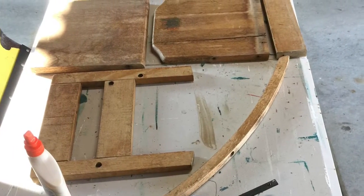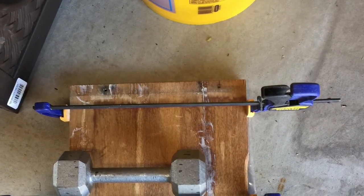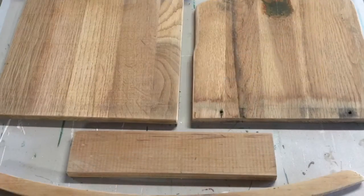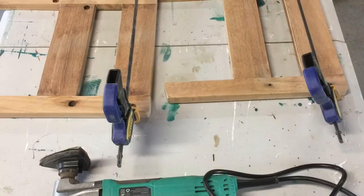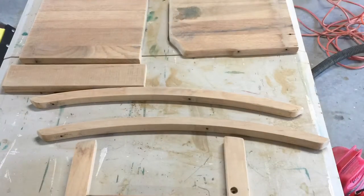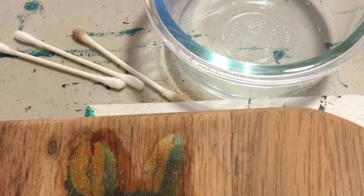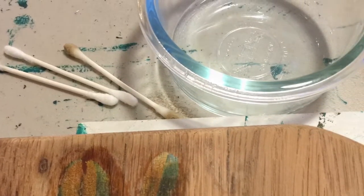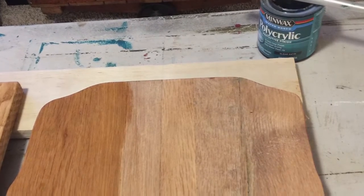The screws came out nice and easily. Here are all the pieces laid out. I glued together the back of the chair and also a couple of the crossbars on the arm pieces to make it more sturdy. After that, I sanded all the pieces with my mouse sander and oscillating sander, being very careful around the artwork to preserve it. I cleaned it with a little Dawn dish soap and water and Q-tips before adding polyurethane.